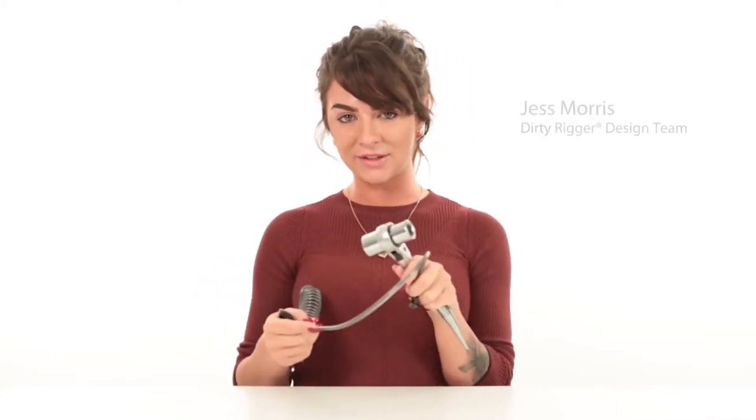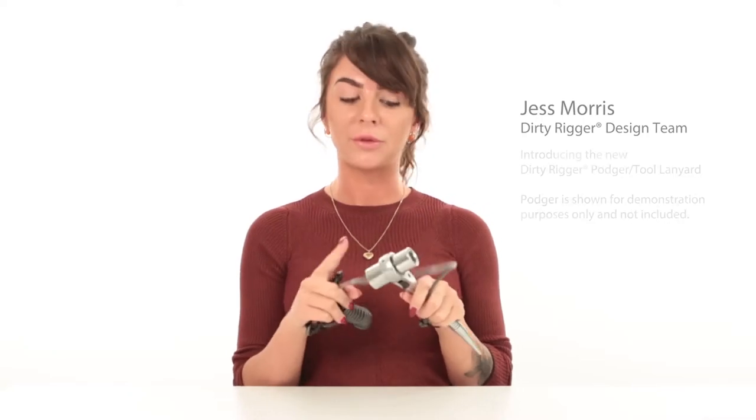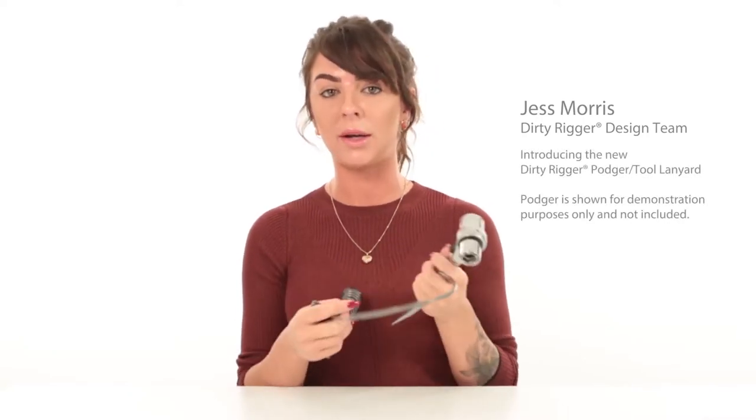Hi guys! I'd like to introduce you to the new 30-rigger lanyard, now compatible with a podger wrench or a tool with a small eyelet hole.